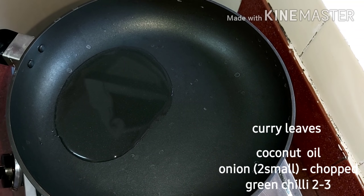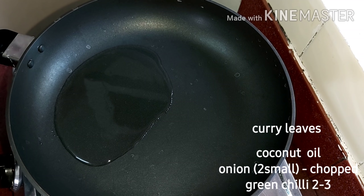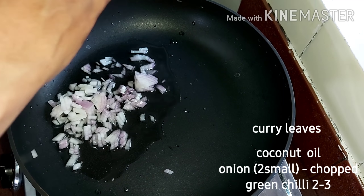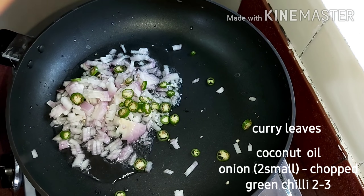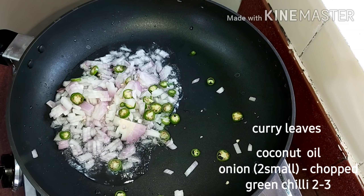The pan is ready. Let's take the pan and taste it. Just take the flavor of the bean paste.